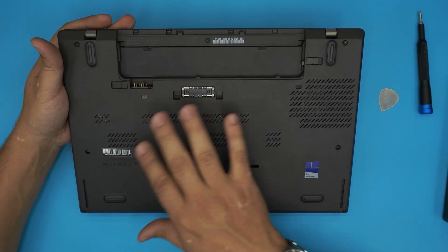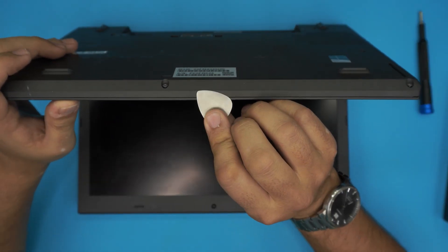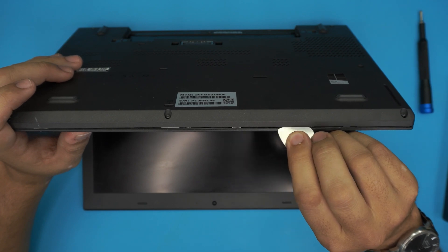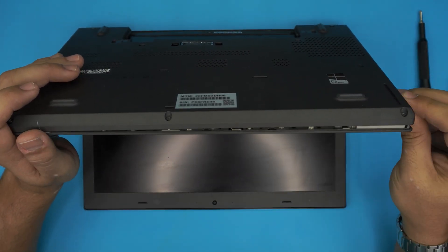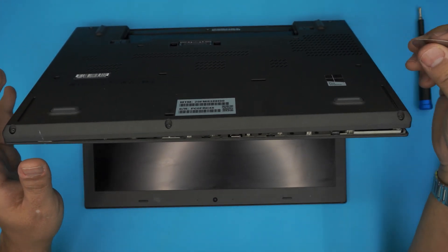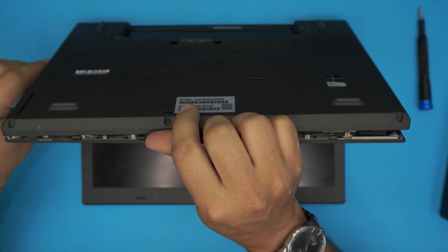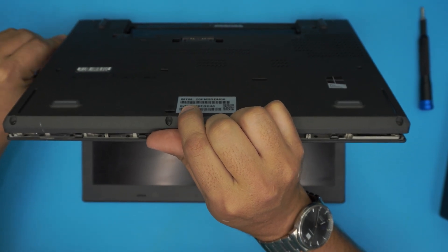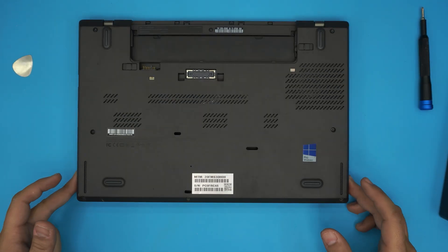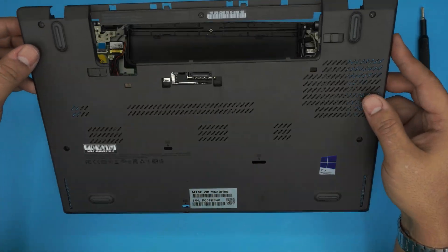Now that all the screws are loosened up, open up the laptop a little bit and stick the guitar pick between the top and the bottom cover and just twist it. You only need to insert about two or three millimeters. Work the sides, go to the corners, the back, and wiggle the guitar pick around. Go all the way to where the power jack and HDMI are. Once all of them are loosened up, close it down and while lifting just wiggle it around — it should come up pretty easy.